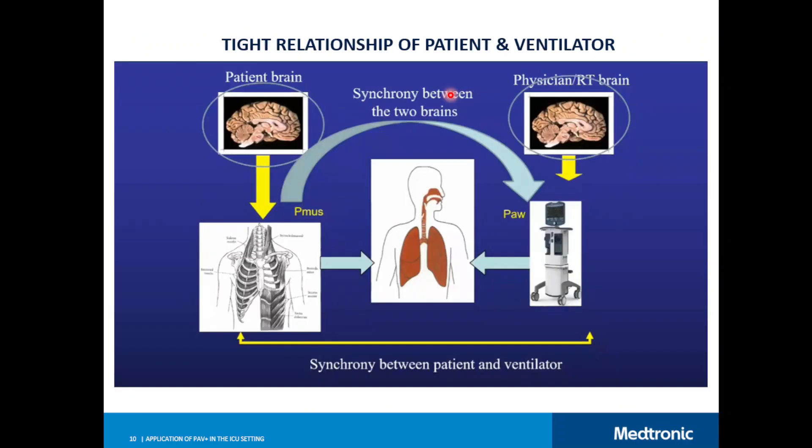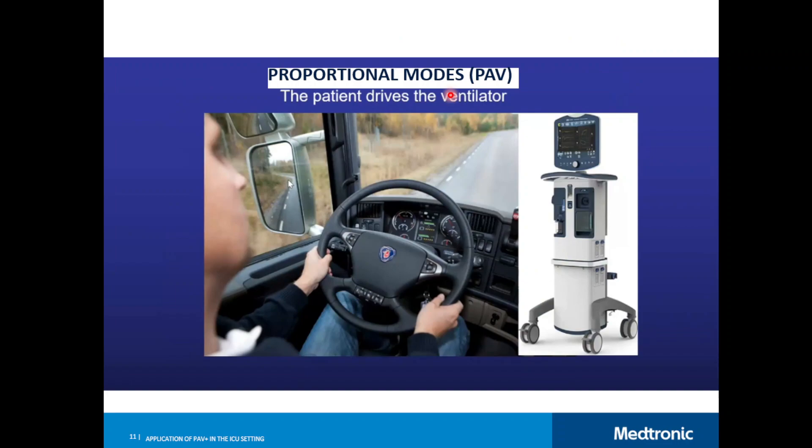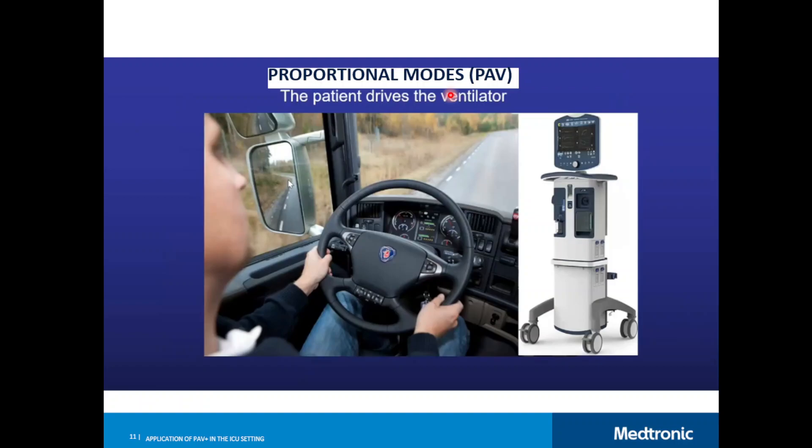To use PAV+, you need good synchrony — your clinical decisions and the patient's respiratory drive must align. The patient's brain, neuromuscular connection, and muscle all need to be functioning well. This means PAV+ has contraindications: chronic patients with nerve injury, for example, cannot use it. Essentially, PAV+ is a proportional mode — the patient drives the ventilator, not the physician, which also makes this mode safer for the lungs.